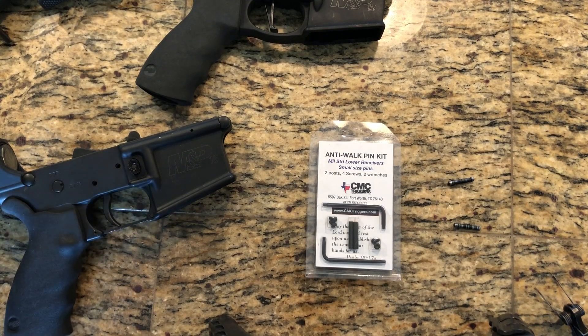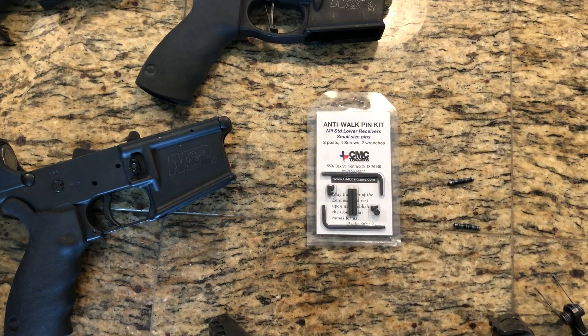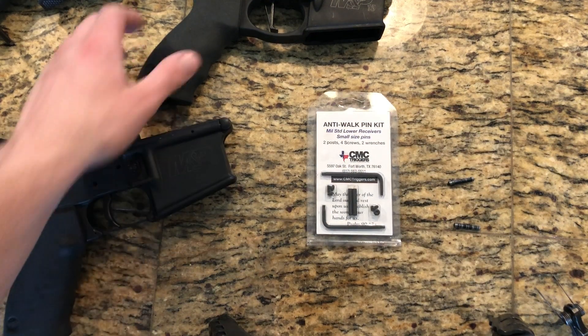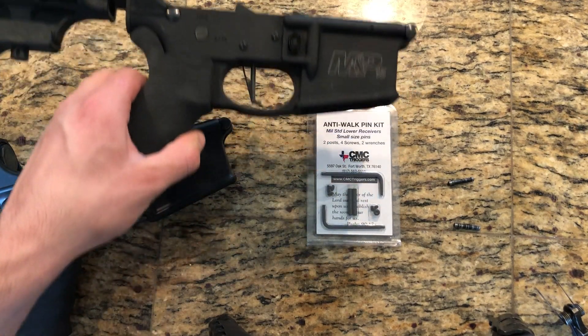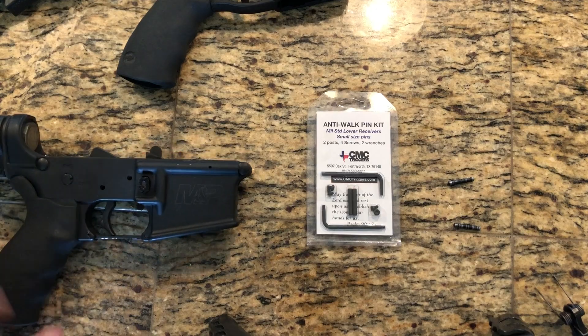Pretty short and simple, but there you have it guys. This is why I recommend using an anti-walk pin kit, especially if you are going to be using drop-in triggers for AR-15s. As always, thanks for stopping by the 4 Mile Ranch YouTube channel and have a good one.